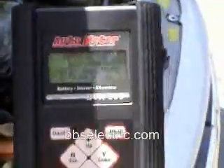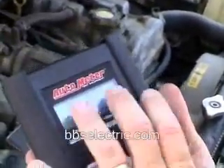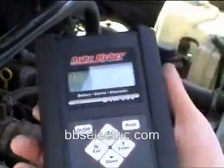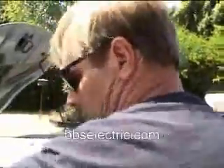Approximately how much does this AutoMeter unit cost? This little handheld unit, made in the USA, is about $395, and it's a very good value compared to the Midtronics version of a handheld load tester, which normally runs around a thousand dollars or more. This unit is also available with a printer.